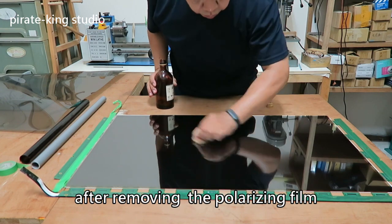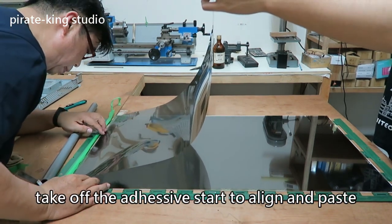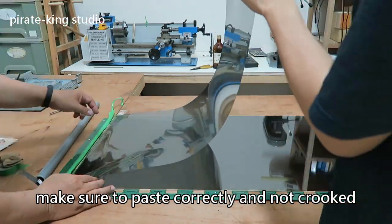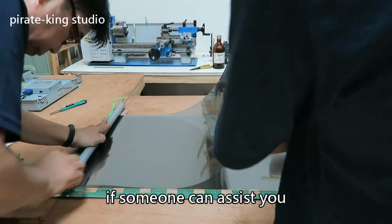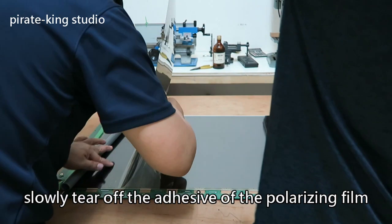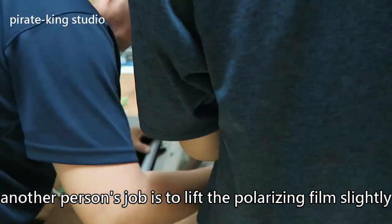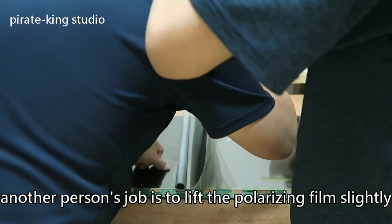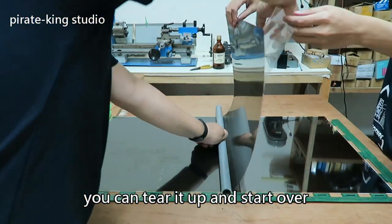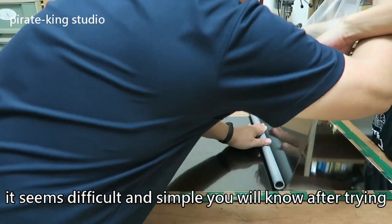After removing the polarizing film, clean it with anhydrous alcohol. Take out the new polarizing film, remove the adhesive, and start to align it — make sure it is straight and not crooked. If someone can assist you, a group of two will be definitely easier. Slowly tear off the adhesive of the polarizing film with the right hand and use the loaded PVC tube with the left hand to press and paste. The other person's job is to lift the polarizing film slightly to maintain tension and prevent air from entering. If you accidentally get air in, you can tear it off and start over, or use your hand to remove the air.